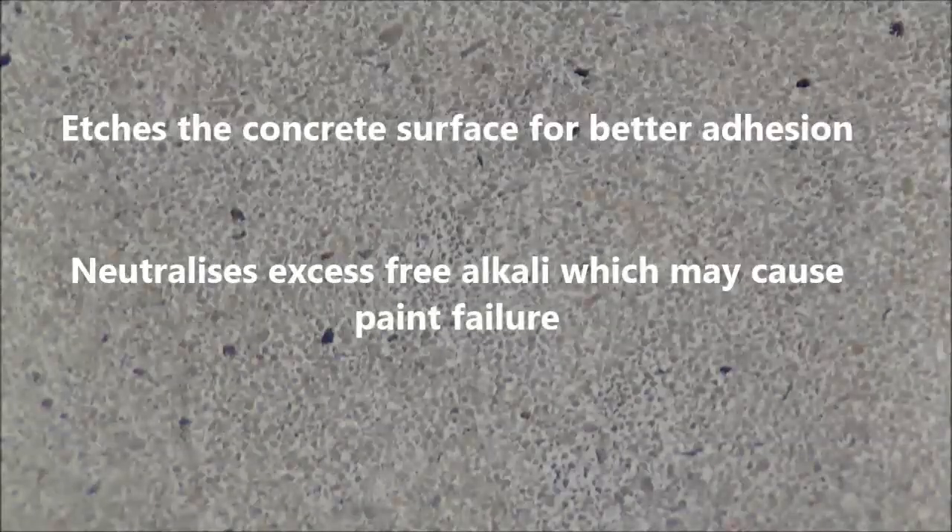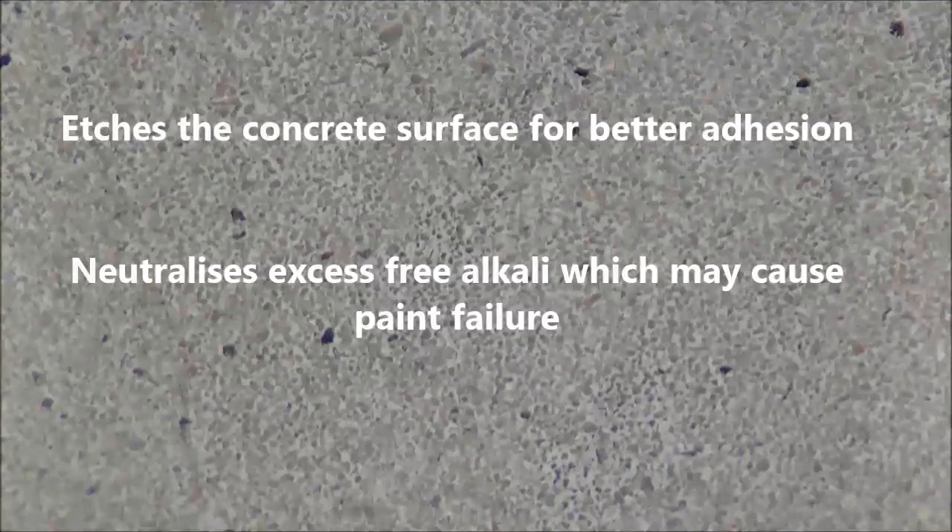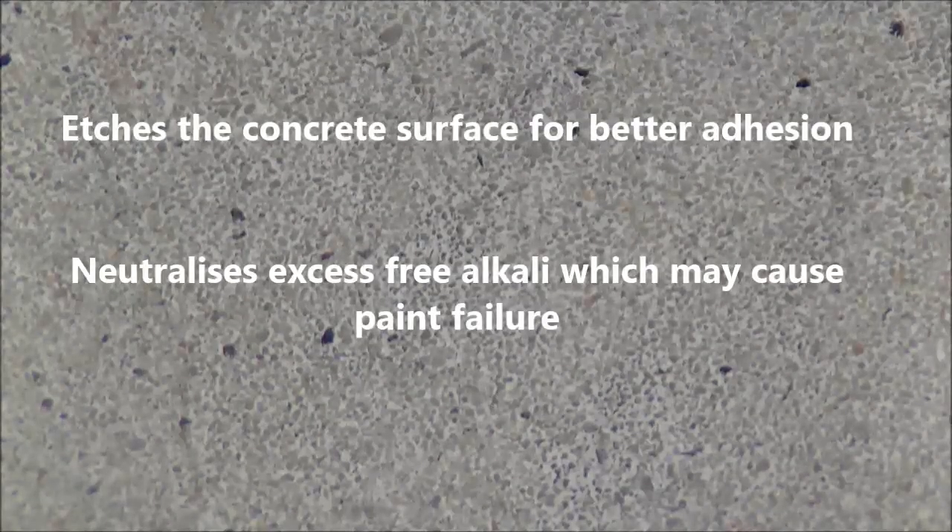The majority of concrete surfaces should be acid etched before painting. This method of surface preparation carries out two functions: it etches the concrete surface, removing loose particles and giving the paint a better footing on which to adhere. And secondly, it neutralizes excess free alkali, which may cause failure of the paint system.